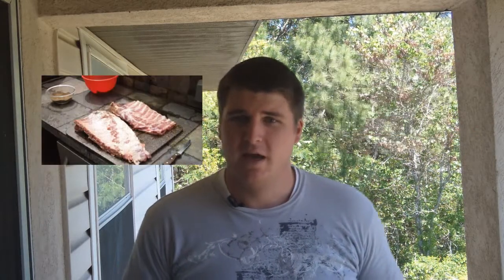First things first, you're gonna need a few things: a cooler, ziploc bags, ice, cooling racks, and ribs. I'm using a smoke generator called a Smoke Pistol — it's gonna allow us to add smoke to our ribs without adding any heat. I got mine at outcookerproducts.com. Now let's get started.